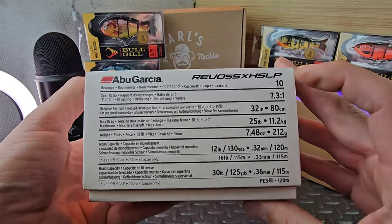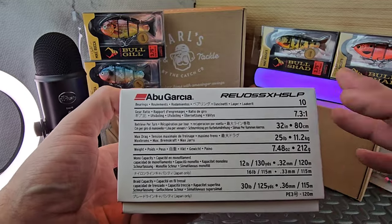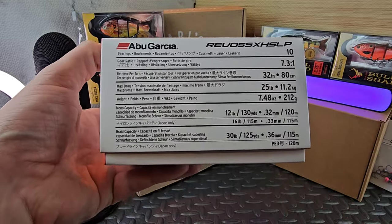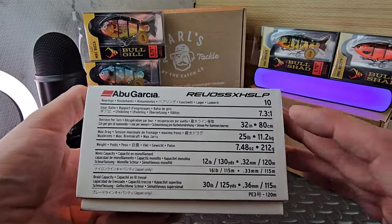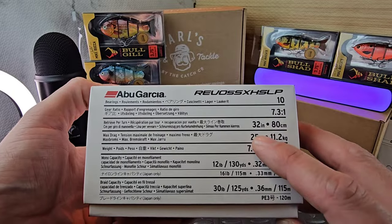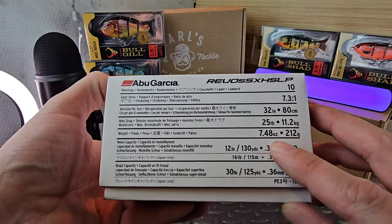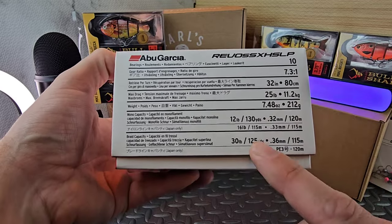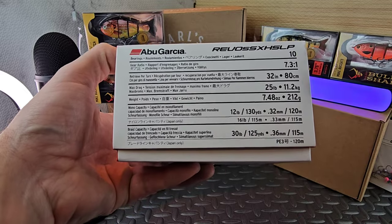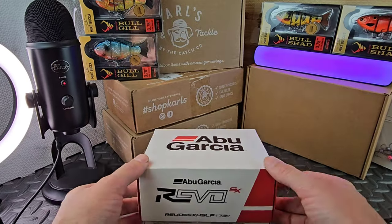The Revo SX specs: 10 ball bearings, 7.3:1 gear ratio - about my favorite gear ratio, not too slow not too fast. You get 32 inches per turn of line onto the spool. It weighs 7.48 ounces. With mono we get 130 yards with 12 pound, and with 30 pound braid we get 125 yards.